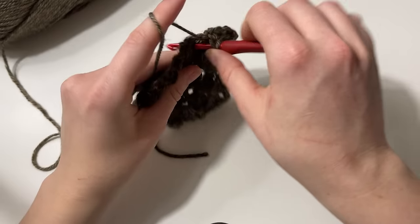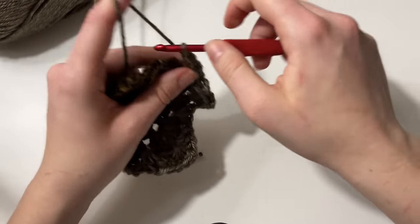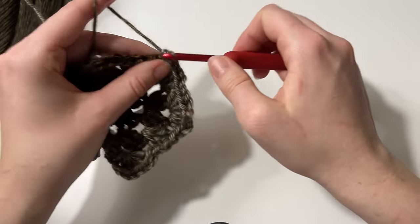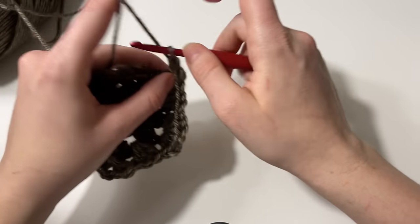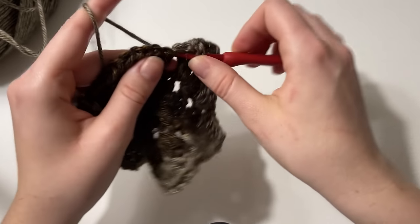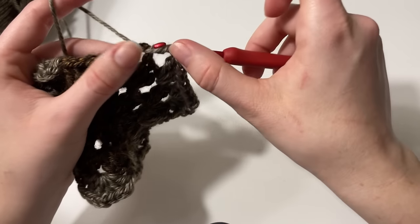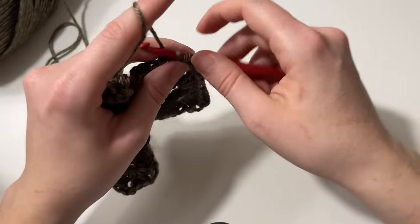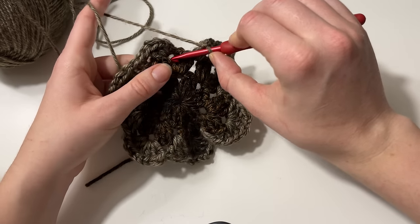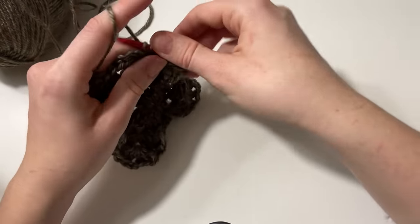As we continue working these rounds, the number of spaces in between each corner will grow because of the increase we're working into each corner. In round four we'll have two spaces between each corner. I'm choosing to work my color gradient in rounds of two — the first two rounds are in Sequoia and the next two are in Mammoth Cave. You're welcome to change colors as much or as little as you'd like.